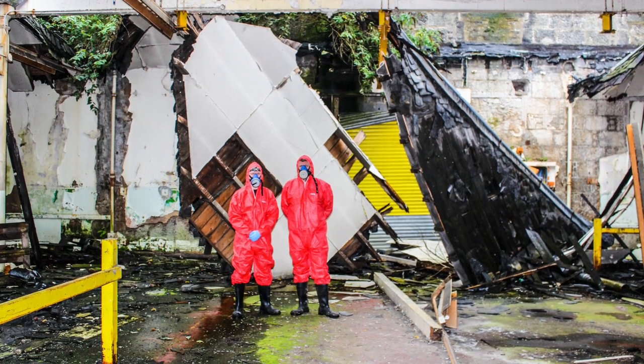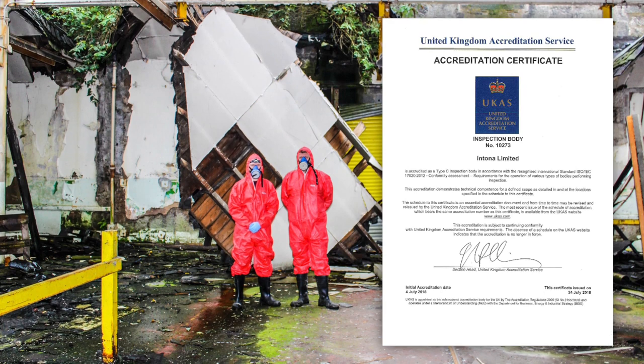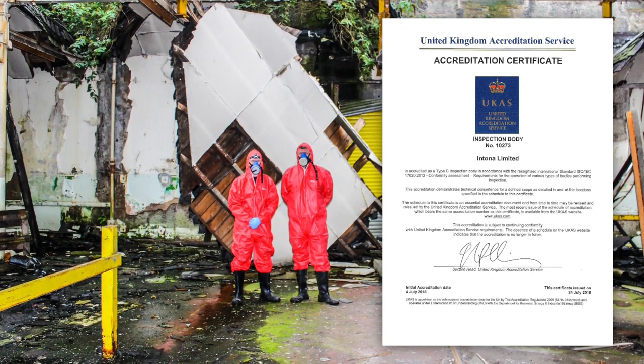Intona recently attained UKAS certification in asbestos surveying. This is the ISO 17020 and is a very prestigious accreditation for our company. UKAS set the national standard for asbestos surveying and we're extremely proud to have achieved this very demanding certification.